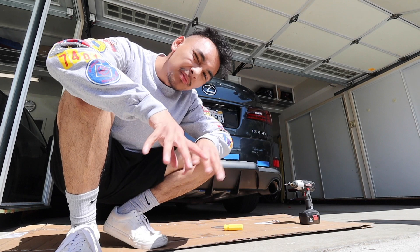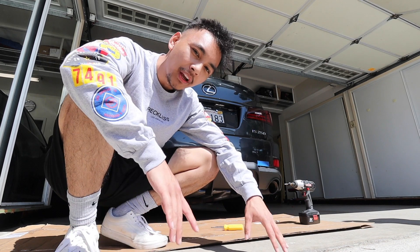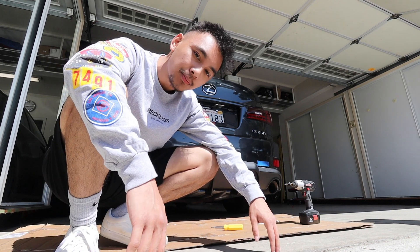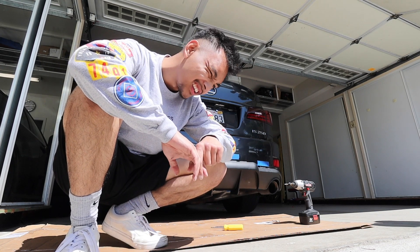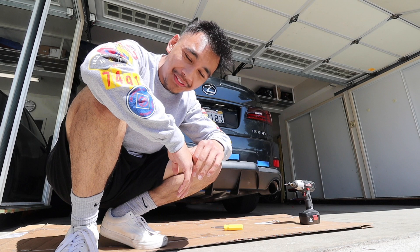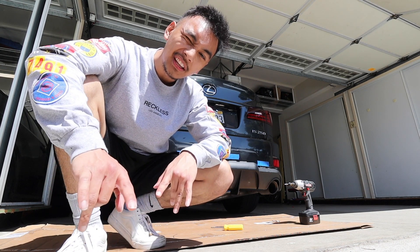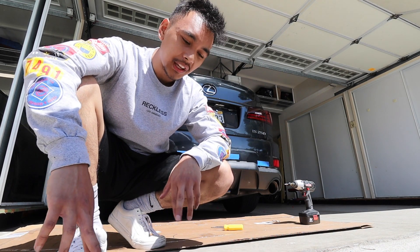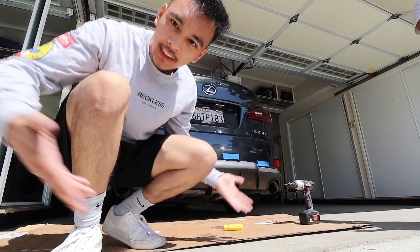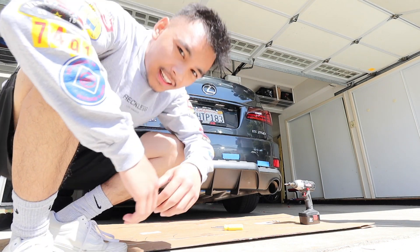We got some good news and a tiny bit of bad news. For the most part we got all the screws in and it is pretty sturdy. The bad news is all of the 3M tape provided by Icon is — it's not great. All of it came off the diffuser. We're actually going to have to use the 3M double-sided tape I got from Lowe's and stick it onto the diffuser to get better adhesion. It looks solid but we're about 80 percent there.